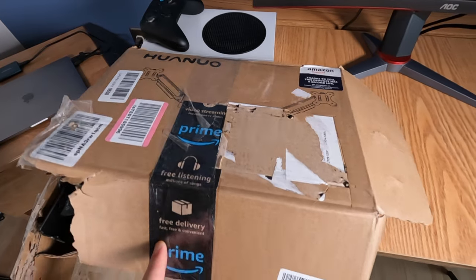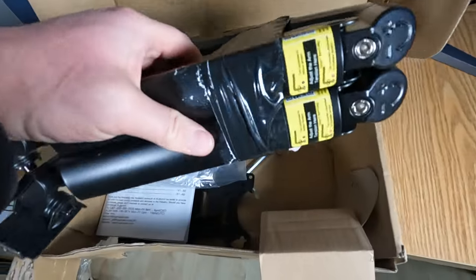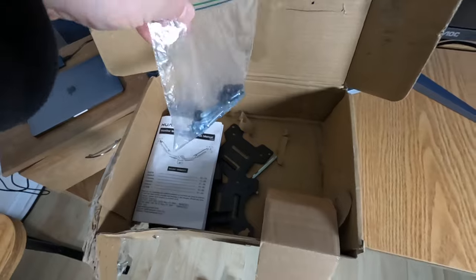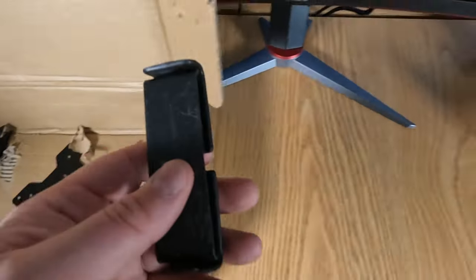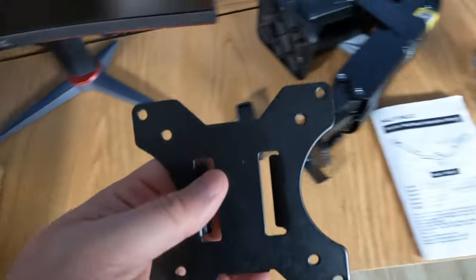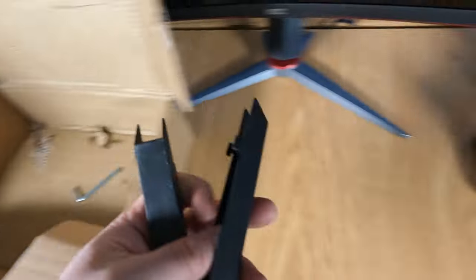The unboxing was interesting to say the least. This is the first time I've bought something off Amazon and been extremely disappointed. Usually you get like-new items even when it's labeled as fair. But this was labeled as very good — I think they meant very good chance it was hit by a scud missile.